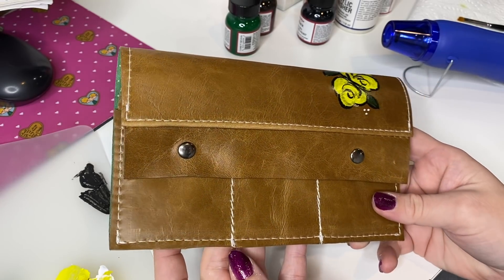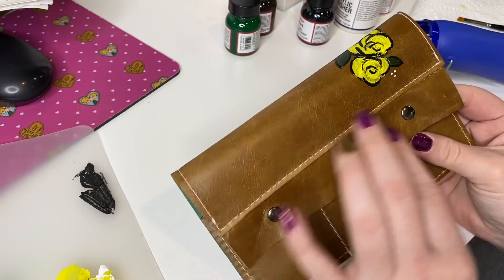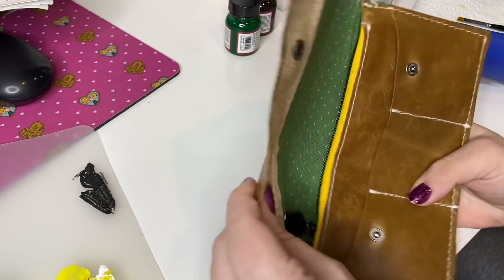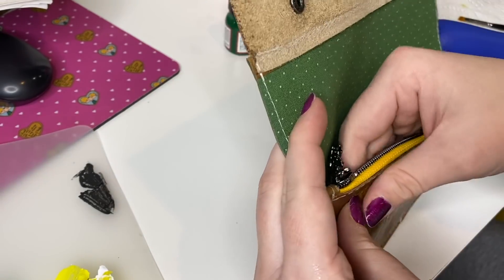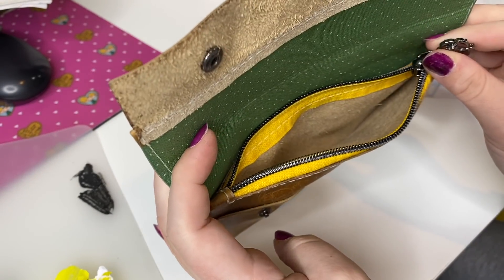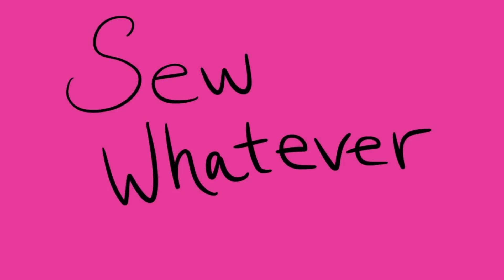I hope you guys enjoyed this tutorial. If you did, please give it a thumbs up. I'd love to see if you tried to make something similar, or if you've used Angelus leather paint in the past, let me know. I'll see you next time!